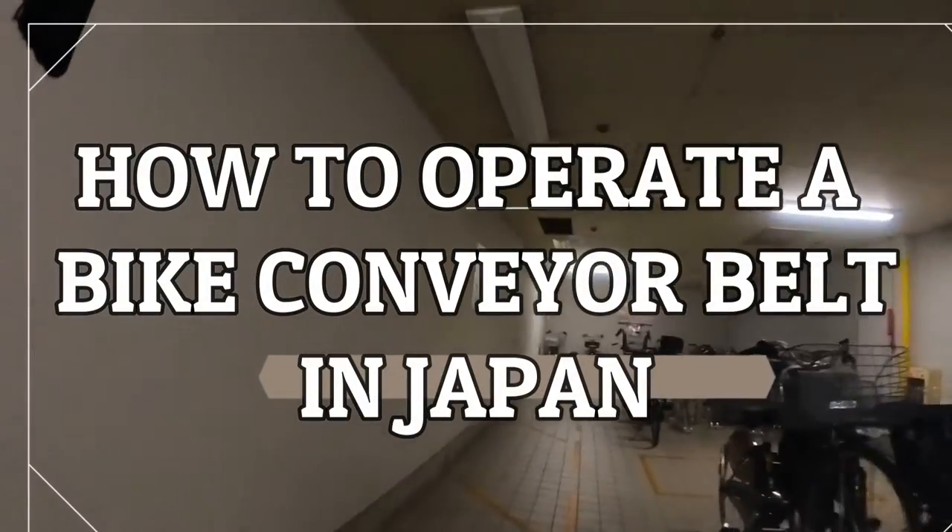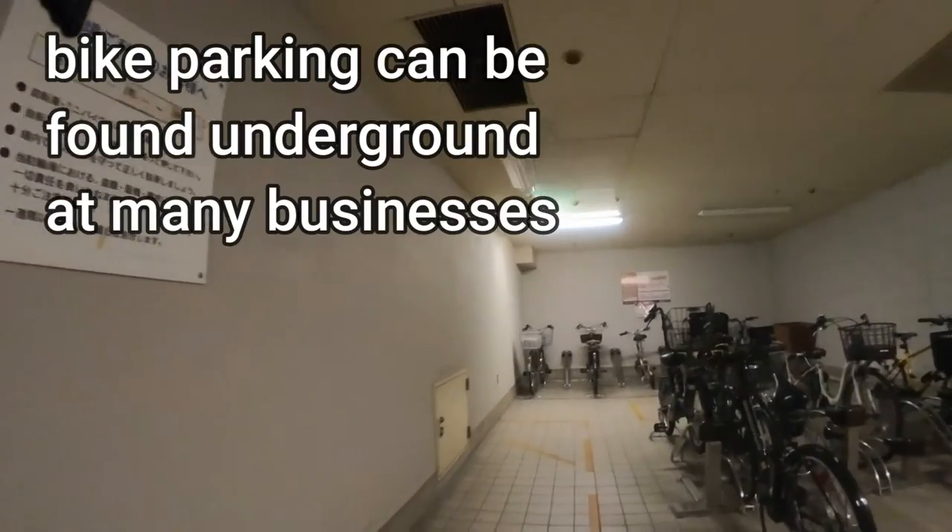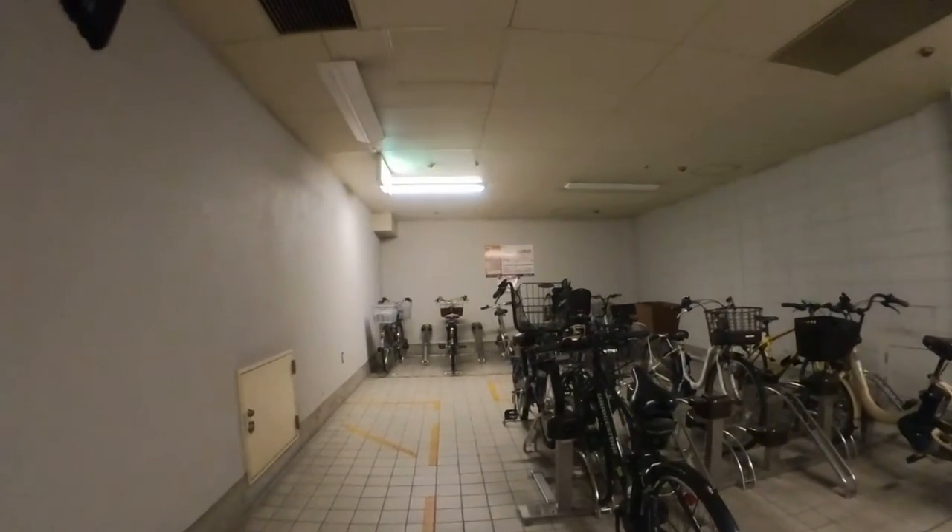Hello everyone, it's James in Japan. I'm underground and I'm going to get my bike. I'm going to show you how to operate a bicycle conveyor belt.